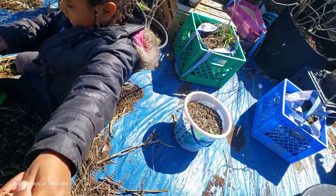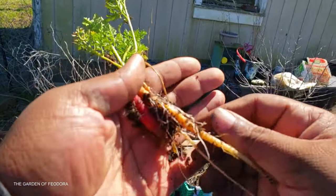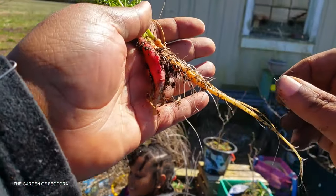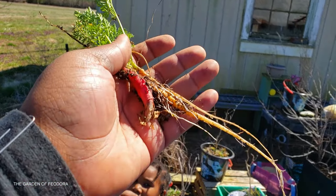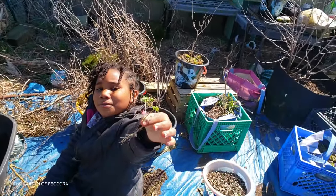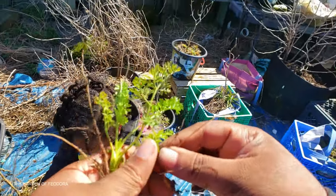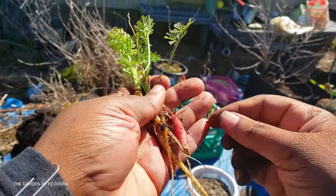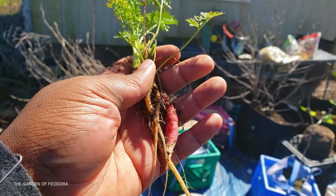This is the stuff from last year — look at that. This is how I know we didn't really have a winter. This stuff survived. You got another one — alright, this is your dinner.